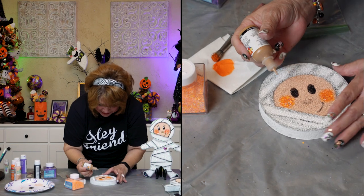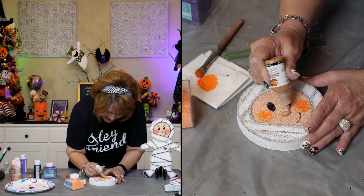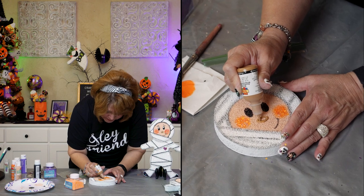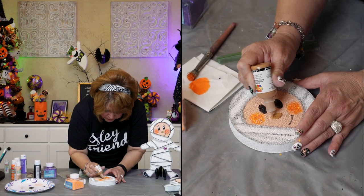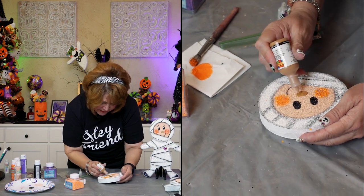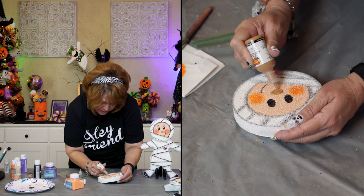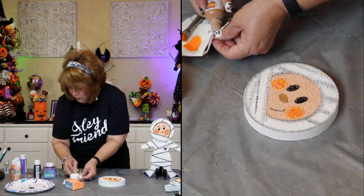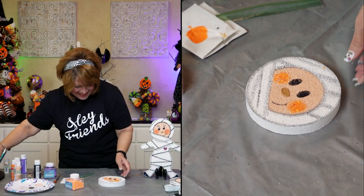My husband heard that and he said that's your name now — Possum. I'm pretty sure that's the lady's name and that's what you misread from how she signs her name. My husband thought that was the cutest thing he'd ever heard. He said that's what I'm going to call you now, and I said — just don't do it in public.